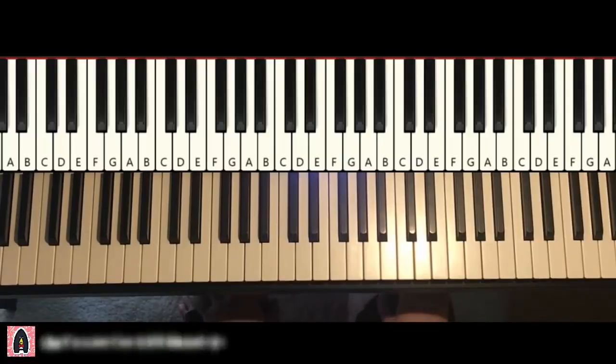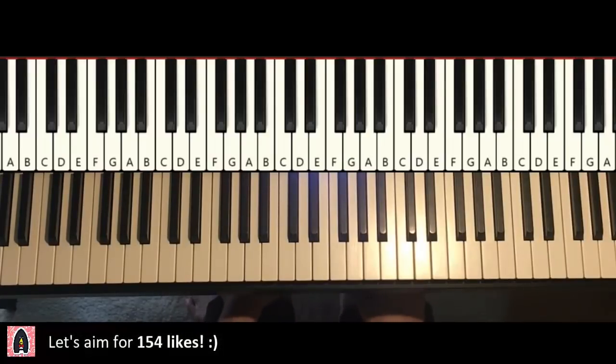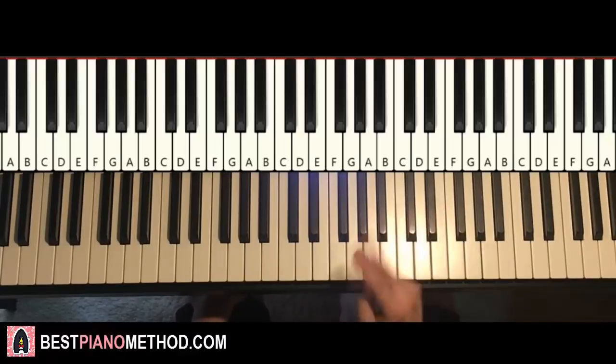Okay, let's get right into it. So here we go, let's go ahead and break it up into parts to learn it. Okay, so not difficult — break it up into four parts and it's easy to learn.